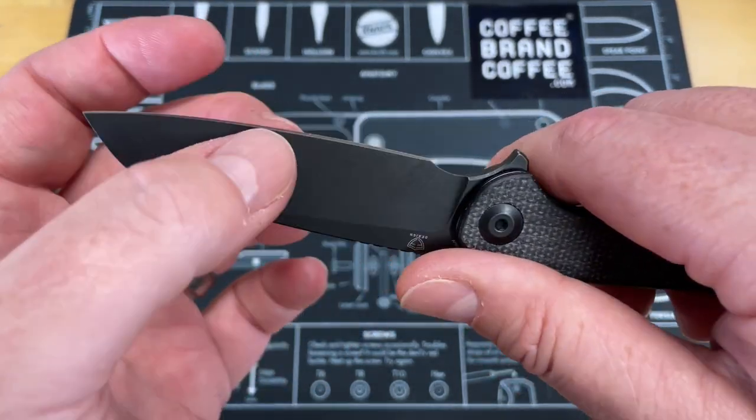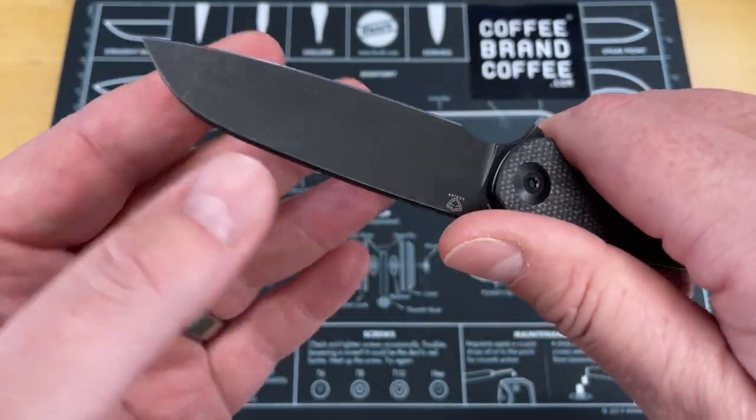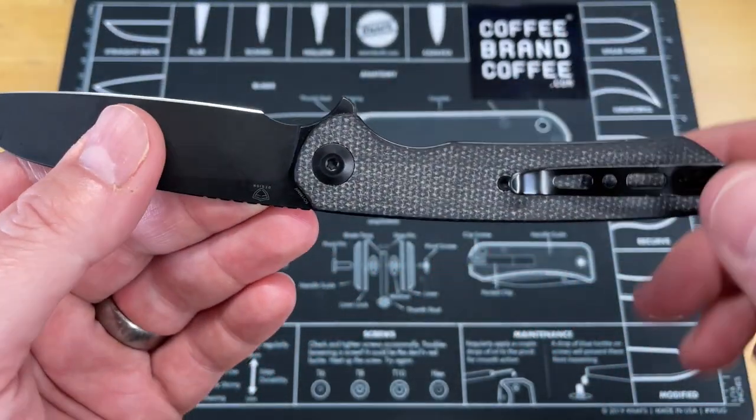Even if it's not as thin behind the edge as it could be, once you have a good transition where it doesn't bind, a lot of times that does a lot for the cutting capability.